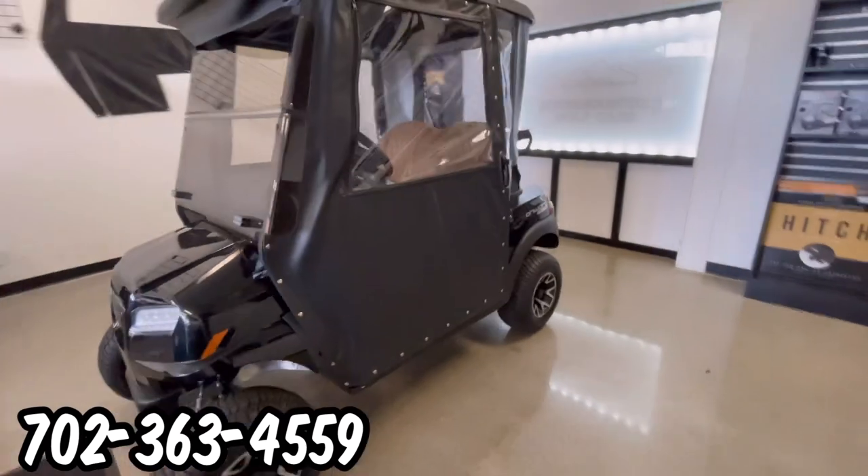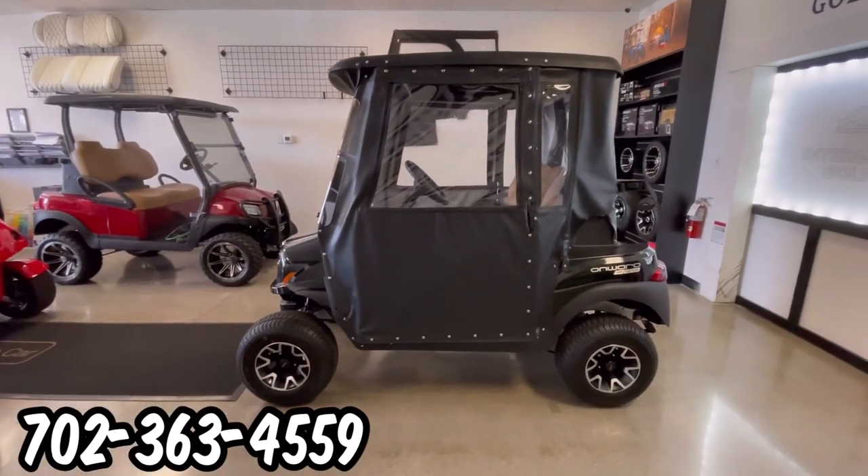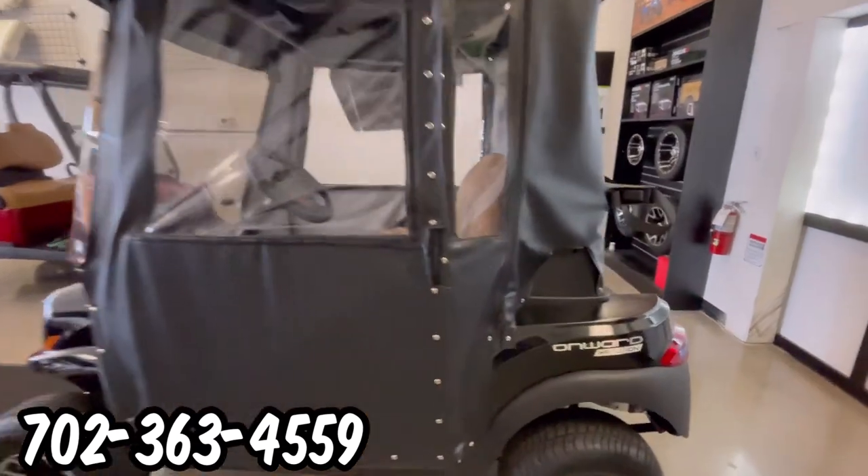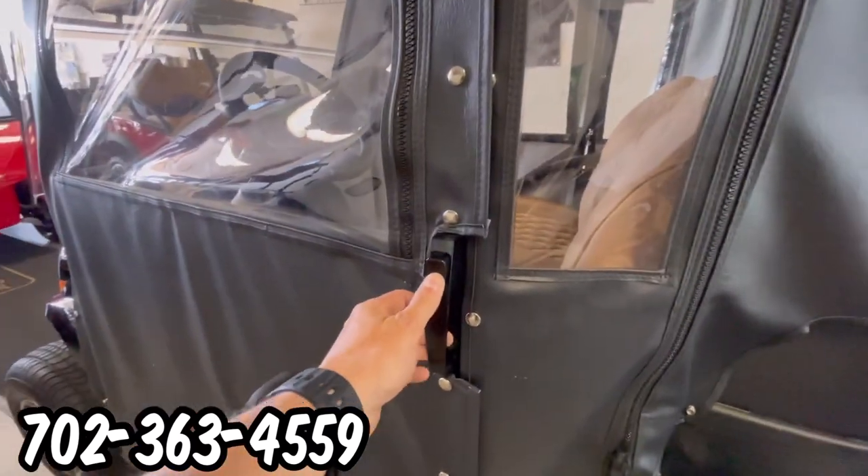Here at Intermountain Golf Cars in Sun City Summerlin, Las Vegas, Nevada, we have a 2024 black Onward with a three-inch lift kit and hard door enclosures. This is a lithium-ion from Club Car.